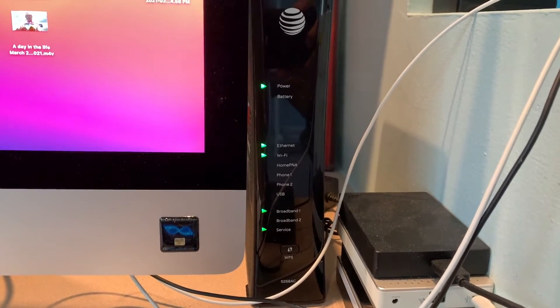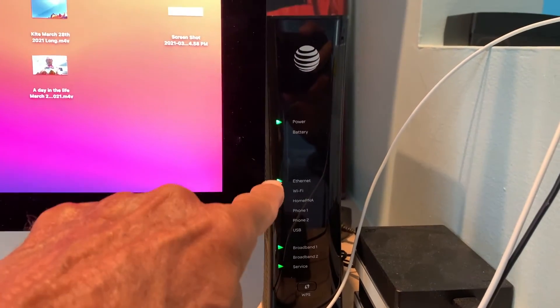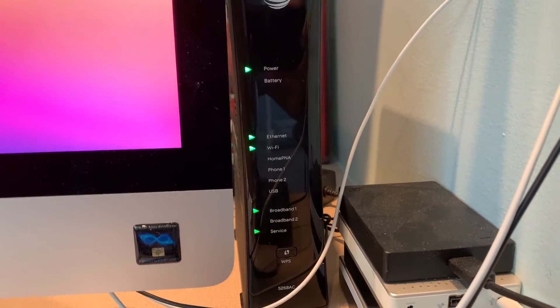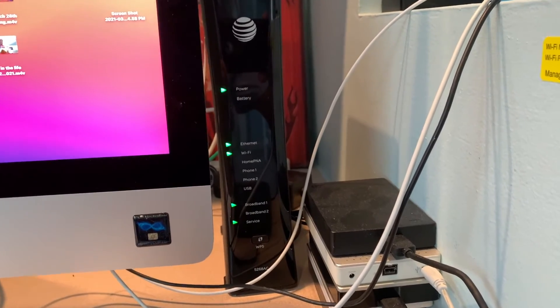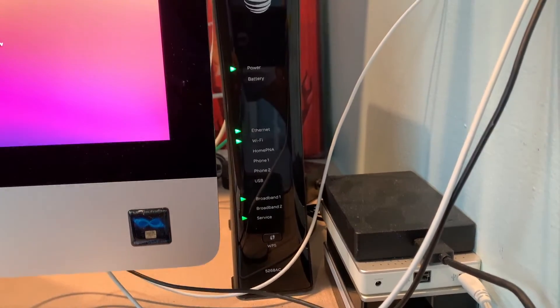Now it's pointing to service down here. So we've got service, broadband, Wi-Fi, Ethernet, and we've got the power going. That looks pretty good — getting there. We're doing pretty good now. We only have the Wi-Fi blinking, so we should be good now.